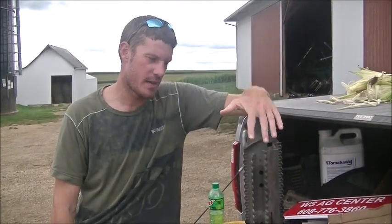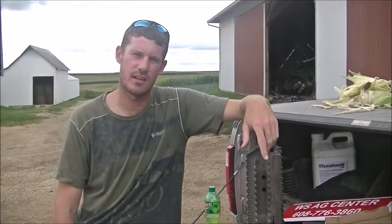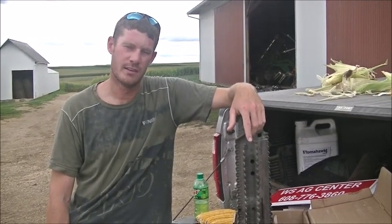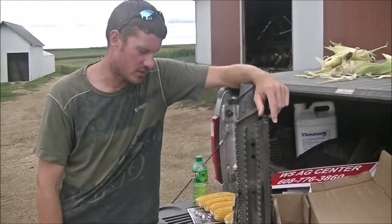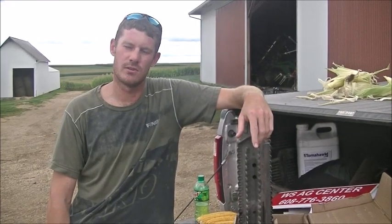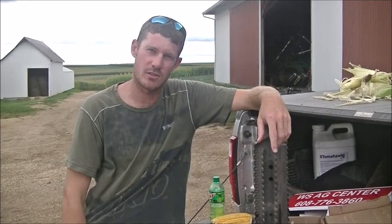They do make these for most series heads — the John Deere 600 series head, as well as the 4090 heads, as well as some of the Case New Holland heads. So if somebody has a question, they can just call and contact me or contact your 360 dealer. If you go to 360yieldcenter.com, there's a nice website and a dealer locator so you can see where a dealer is close to you, give them a call, and see if they've got options that'll match your equipment.